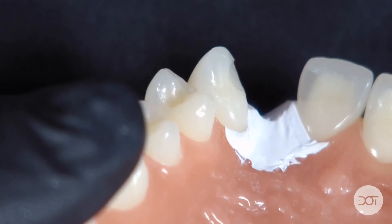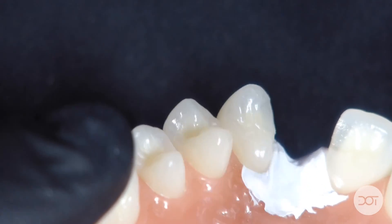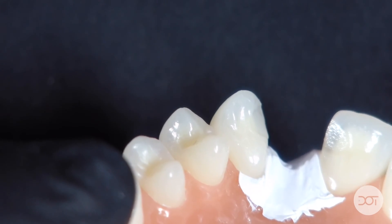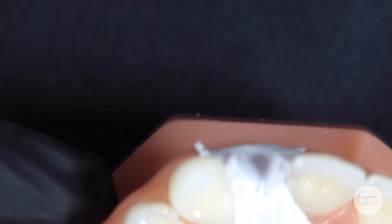We have our preparation already completed, and we've placed adhesive on the model — in the mouth, of course, we would etch the tooth and place our adhesive. You'll also notice that I'm using Teflon tape to support and protect the pontic surface area, as we do in our course on the direct resin bonded bridge. If you're not familiar with rib bond, it is a reinforced fiber material that is perfect for these types of bridges.